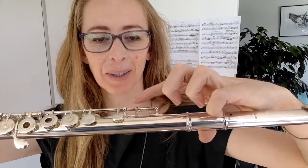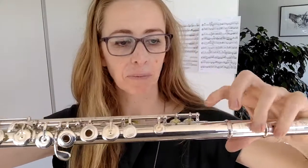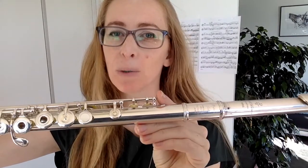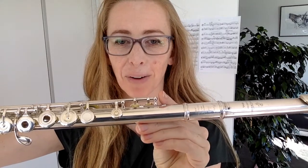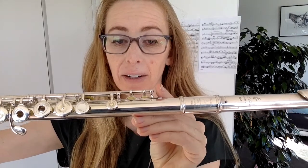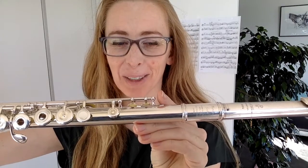If you look at your flute, there's a whole bunch of rods, and on the end of each rod there's a little screw — there's one there, one there, one there, one there. On the thumb key there's another two, and here there's another two on the ends, and down here there's two. Now if you see a little screw coming out and it's sticking out beyond the end of the rod, that's a little warning sign. If you see it sticking out even further, it's a big warning sign, because once it starts to come out further, that is when the rod and the keys with that rod can fall off your flute.